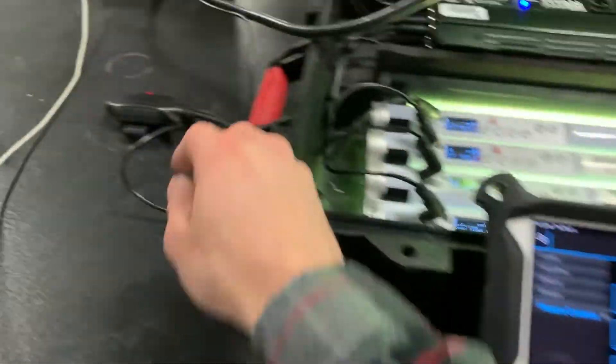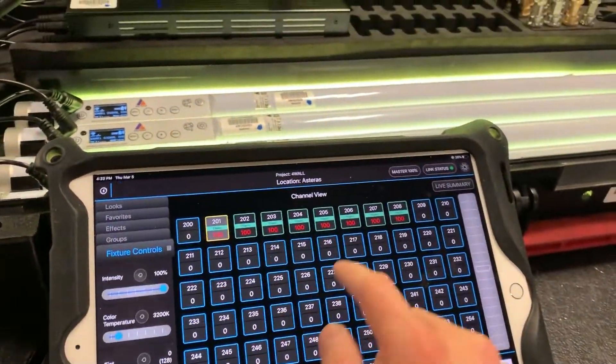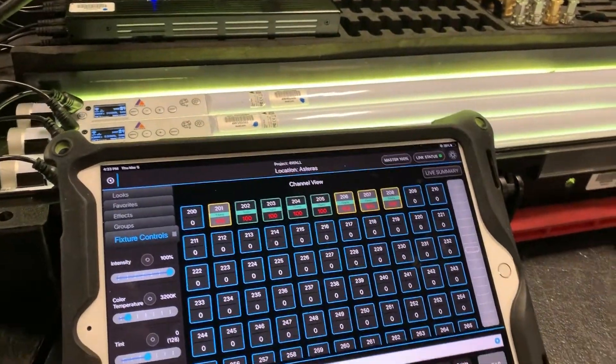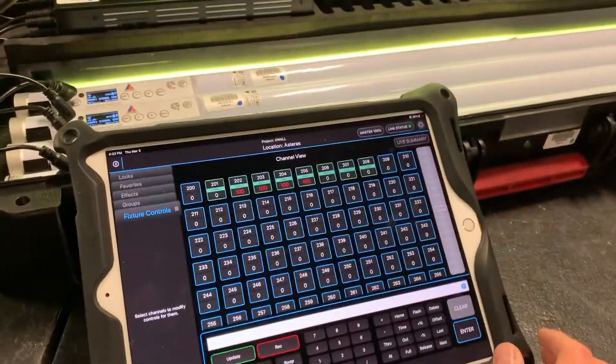For this, I was actually using the Moonlight as my transmitter — so I am Bluetooth to the Moonlight and CRMX from the Moonlight to my Asteras. And you can see it's actually quite responsive. So there you go, hope you enjoy.